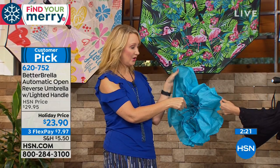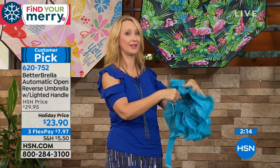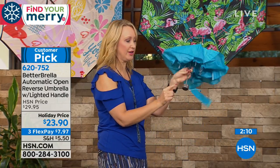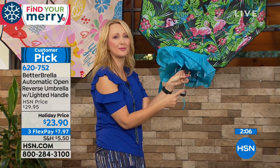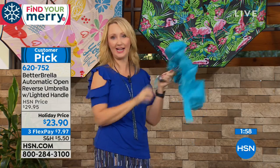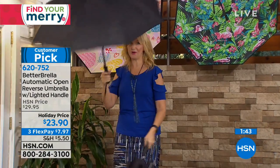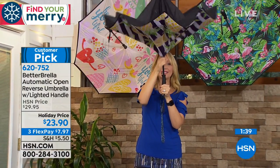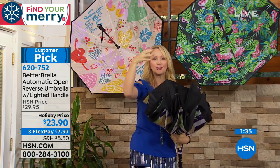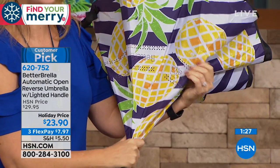Here's the other umbrella we've all put up with over the years — it closes the wrong way, and all the water rolls right down all over you. There is finally a better way. Let me show you that reverse closure one more time: it closes in on itself, so all the rain, the wetness, the moisture is trapped and encapsulated on the inside of the better umbrella. You even have some great built-in evaporative technology, or you can just shake your better umbrella out later.